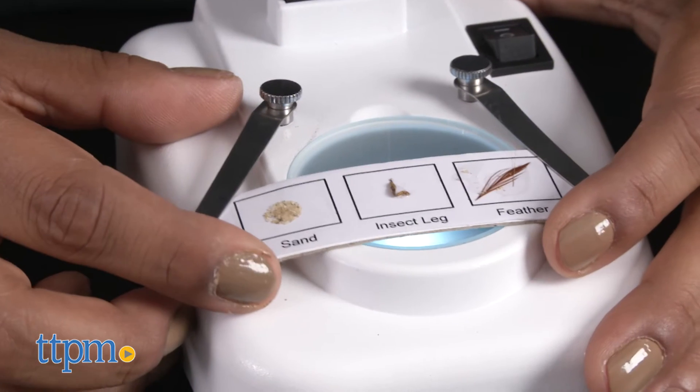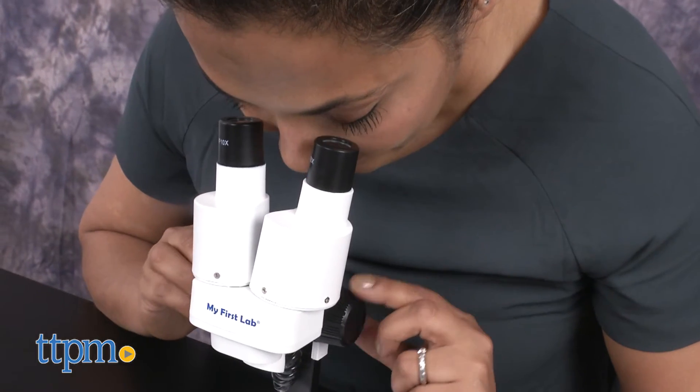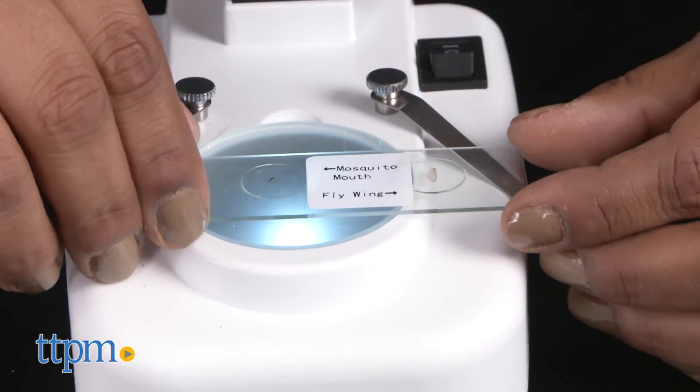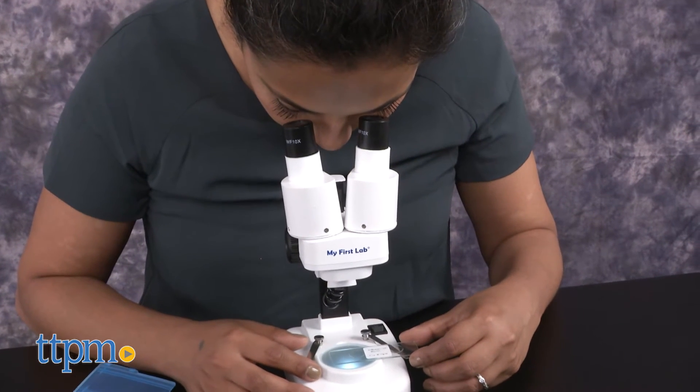We were really surprised by the great quality of this beginner microscope. It's very clear and gives all the details of the objects. While the prepared slides are very interesting to look at, you can also collect anything in your environment to place under the microscope.